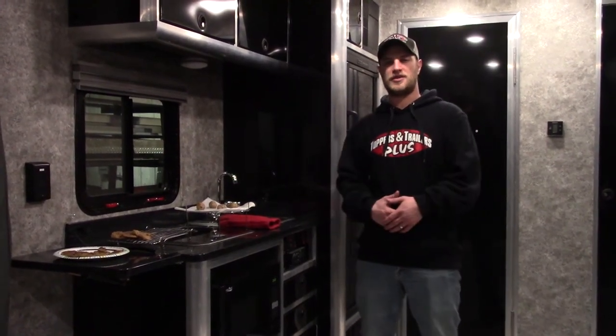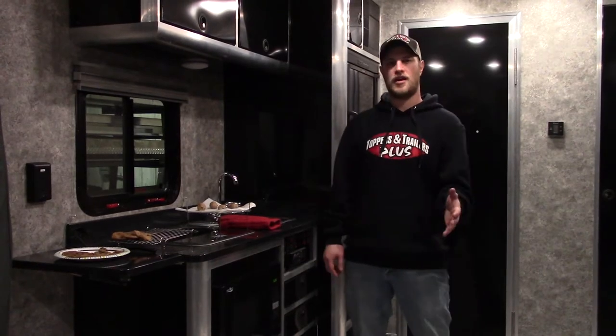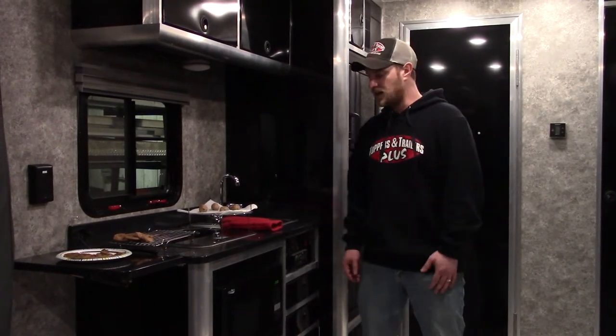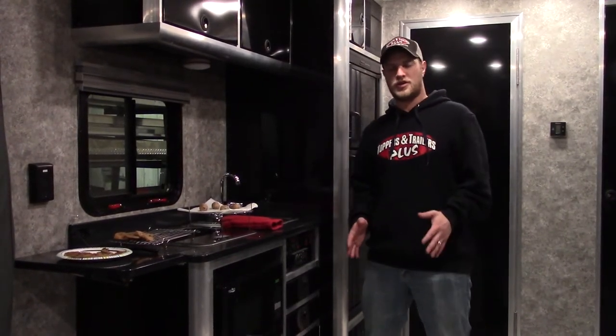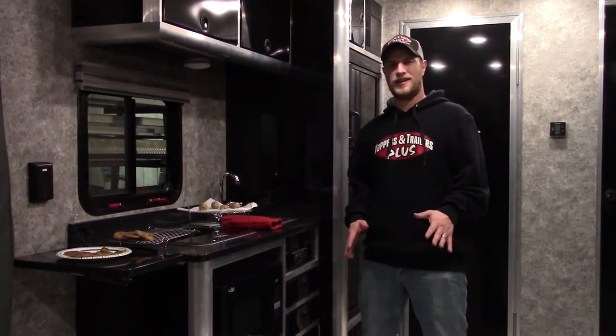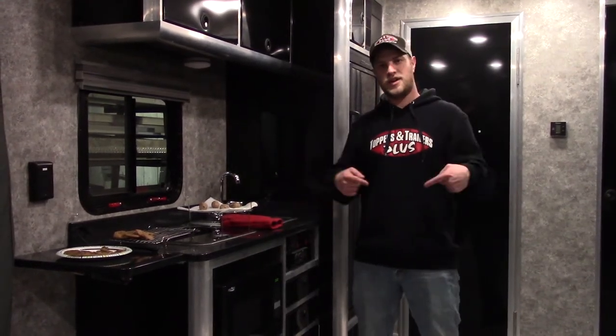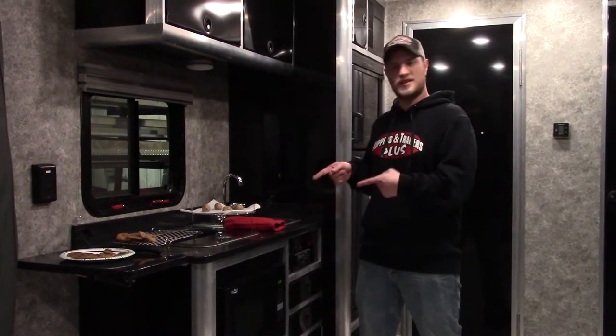It's Jason here with Toppers and Trailers Plus and we are in the 7.5x20 ARV Toy Hauler by ATC. Today I wanted to show you what we got going on — it is a microwave, but wait, it is also a convection oven. We can actually make cookies. As you see here, we got a few going on. Let's bring you in and show you how easy it is and we'll get some cookies going.